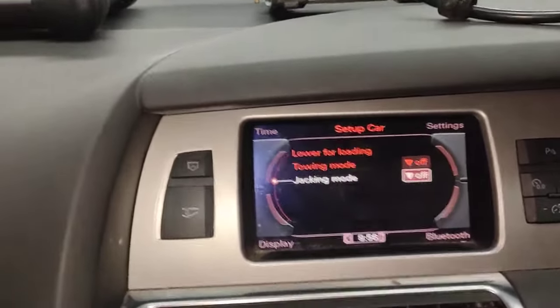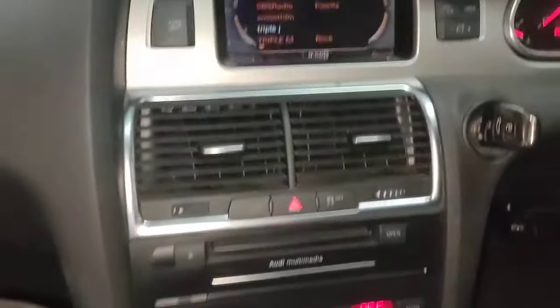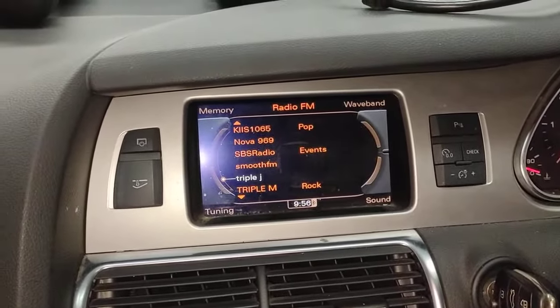Hello, Paul here from EMD at the Motive. Today I'm going to show you how to actually activate jacking mode on this Audi Q7. This is a 2011 Audi Q7.